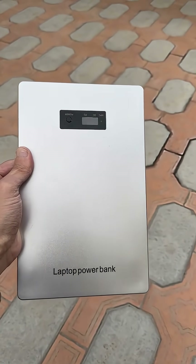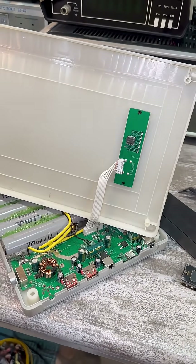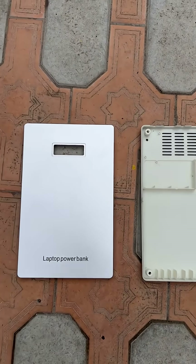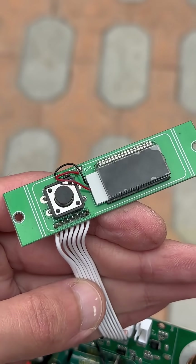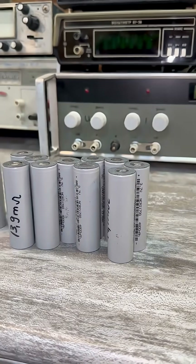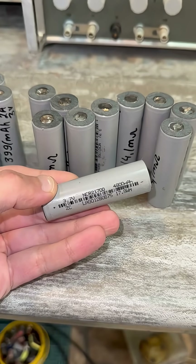In front of you is a super cool power bank for charging everything, even laptops. This is a kit that I bought on AliExpress. The kit includes a plastic case, a board with several converters, a tiny display, and various self-adhesive items. Batteries are not included in the kit — here they are: 18650 batteries, 20 pieces.